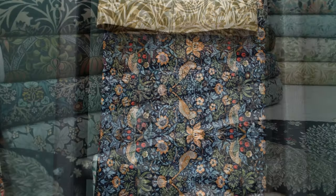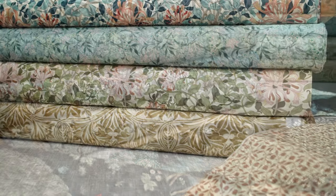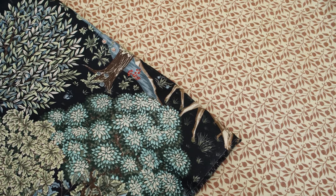They're all 100% cotton and they could be used for craft, dressmaking, possibly cushions and anything like that. They're washable at 30 degrees and they're really versatile — there's a lot of different prints and colours and designs.